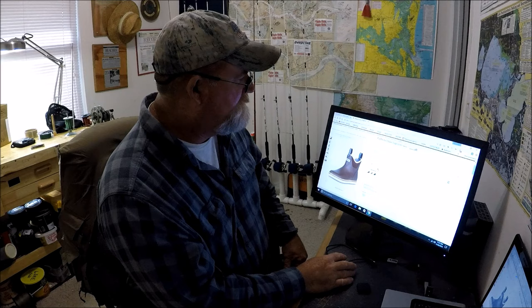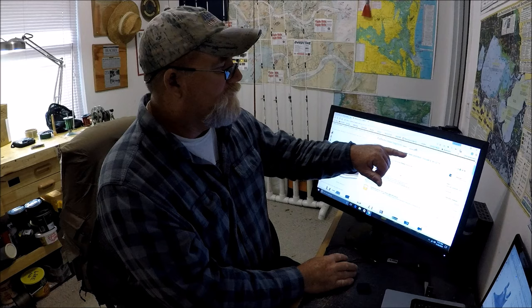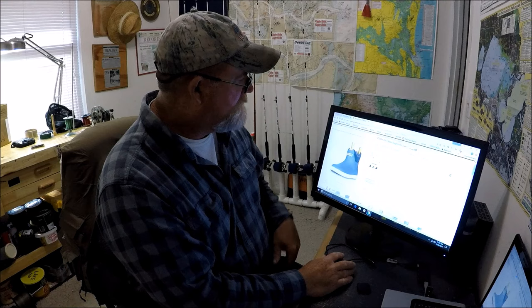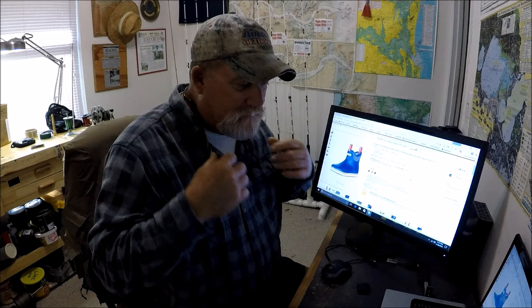Extra Tough Performance Series 6-inch men's full rubber ankle deck boots, and they come in different colors — there's gray, blue, but I'm a traditionalist: brown Extra Toughs. That's just this week's tip for saving money. Twenty bucks is twenty bucks if you're in the market for keeping your feet warm and dry this winter. Thanks for watching.